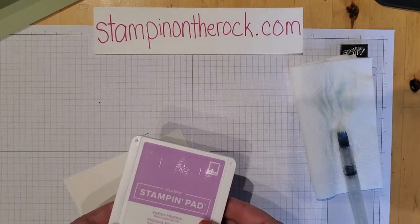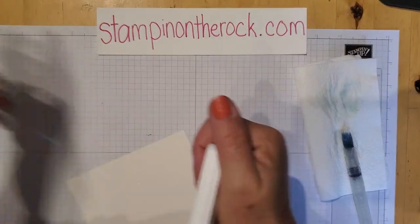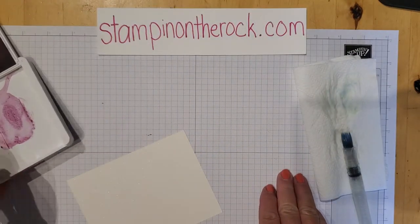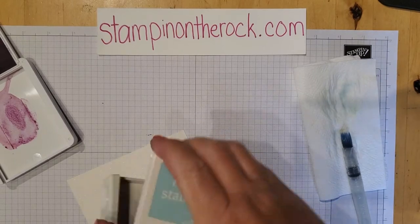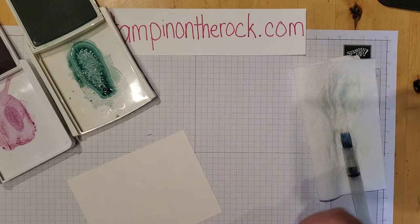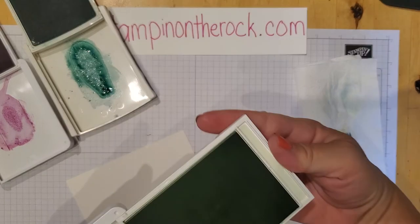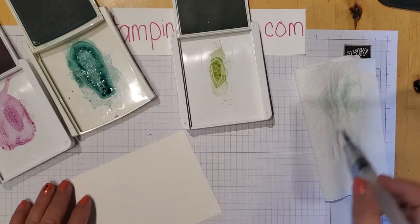I'm going to take my ink pads and press all of them in and open them up. By pressing them in, I'm just getting some ink on the lid. So I'm pressing each one and laying them open.